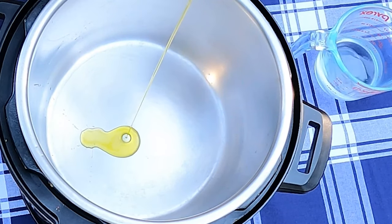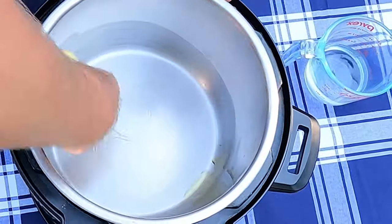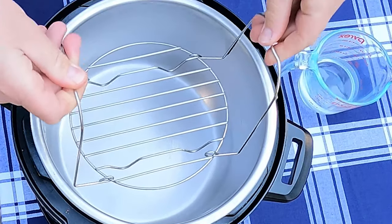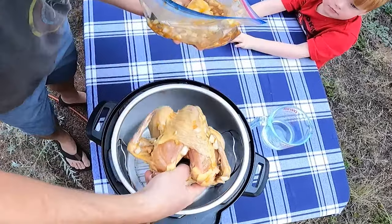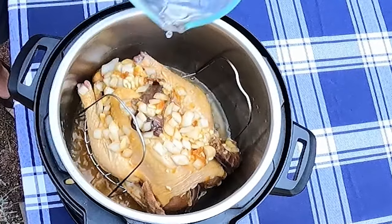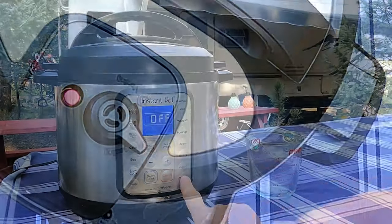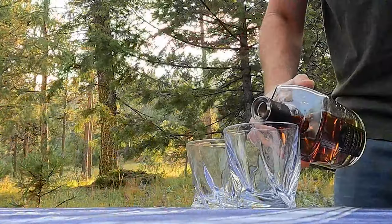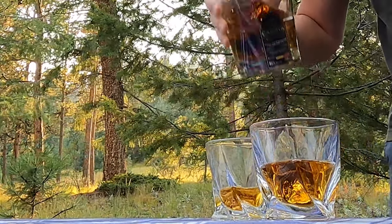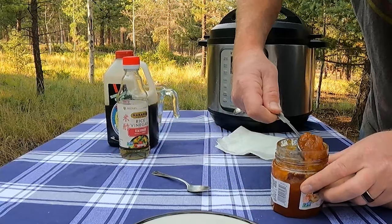The sun's getting low — it's about dinnertime. We're gonna rub olive oil all over the inside of our Instant Pot to make clean-up easier. We'll place our trivet inside, place our marinated chicken on top of the trivet, dump the marinade ingredients on top of the bird, and add three-quarter cup of water. Put your Instant Pot lid on, seal your pressure release valve, and we'll pressure cook for six minutes a pound plus five minutes of natural pressure release.